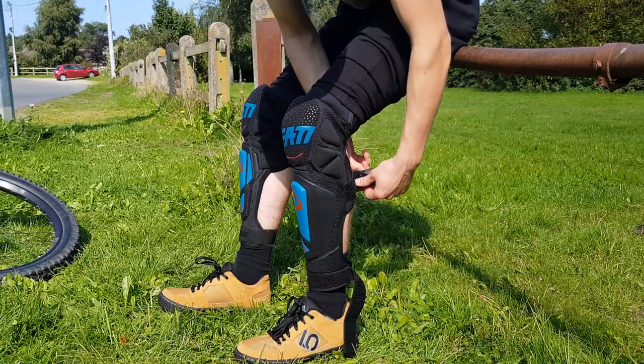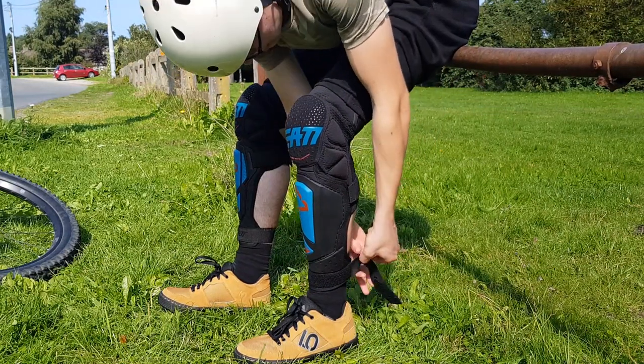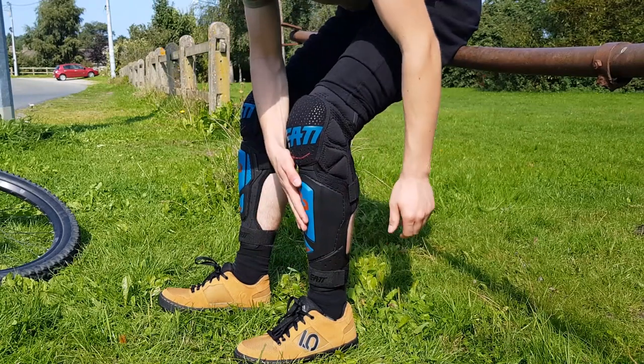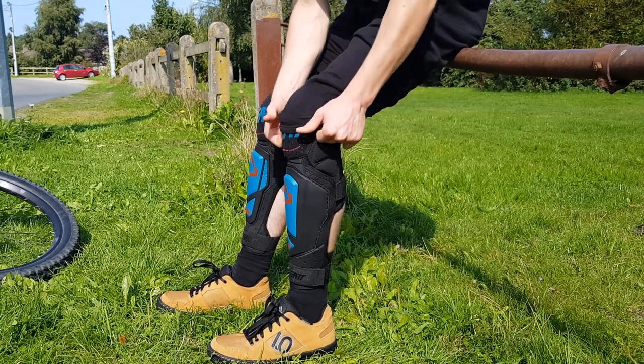If you are considering learning this awesome trick, then I highly recommend that you use shin guards — whether they be mountain bike specific or any sports ones — because the chance of your shins getting smashed by the pedals is really high.